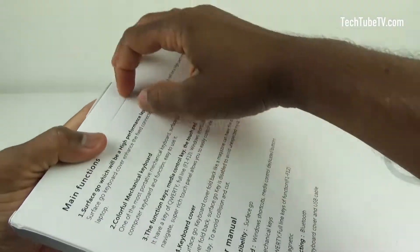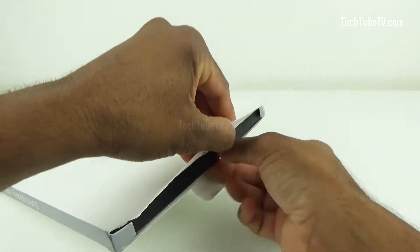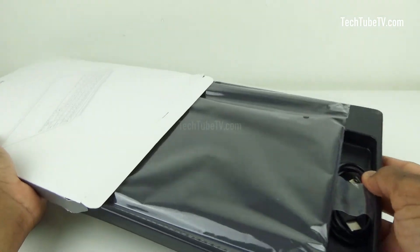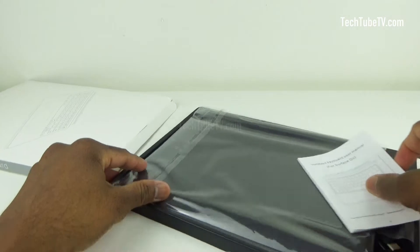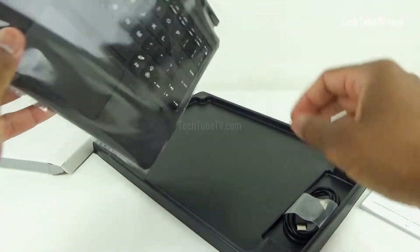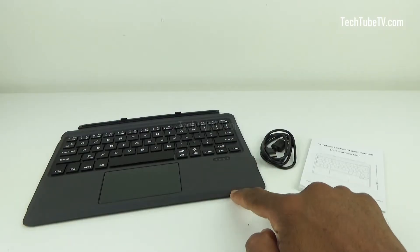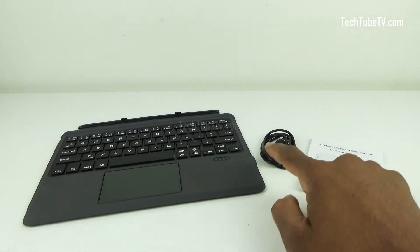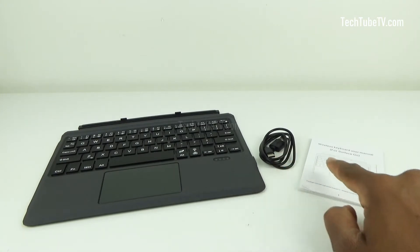Let's open the box and see what's included. This is the wireless keyboard with trackpad, USB type-C charging cable to charge the keyboard, and the user manual.